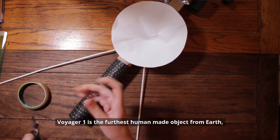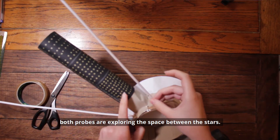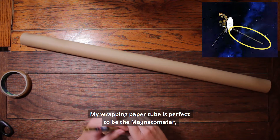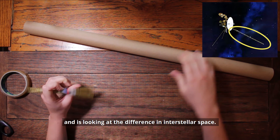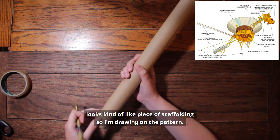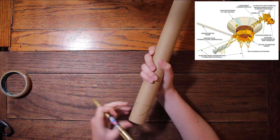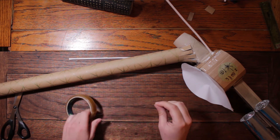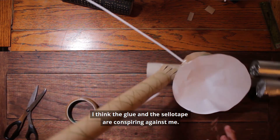Voyager 1 is the furthest man-made object from Earth. Both probes are still exploring the space between the stars. My wrapping paper tube is perfect to be the magnetometer, which measured the outer planets and the sun's magnetic field and is now looking at the difference in interstellar space. It looks kind of like a piece of scaffolding, so I'm drawing on the pattern. I made some tabs so it could attach easier.